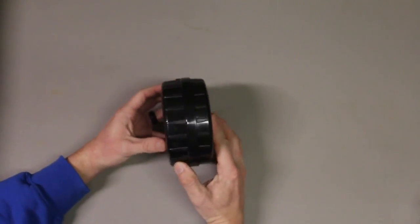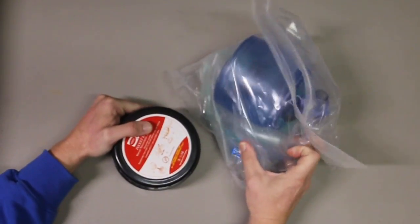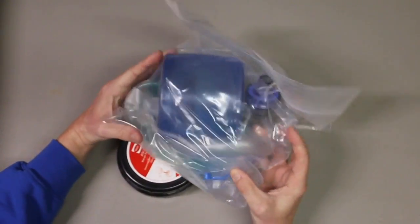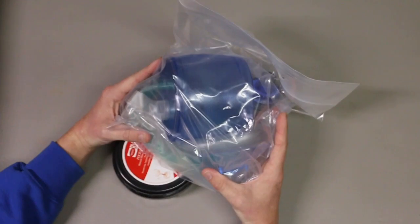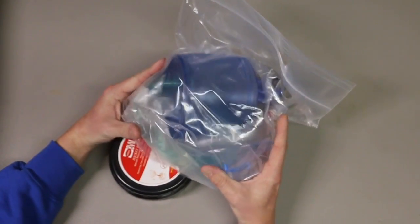So this is a Pocket BVM. It's really small, really compact as compared to, say, like this BVM here, which takes up a lot of space in your backpack, your first aid kit, whatever you're using. This does take up a lot of space.